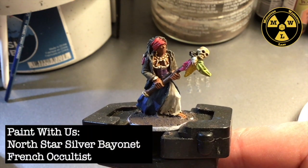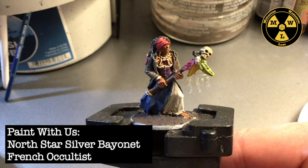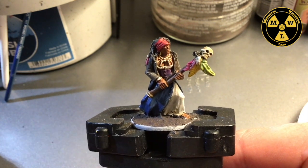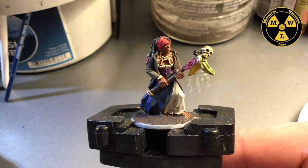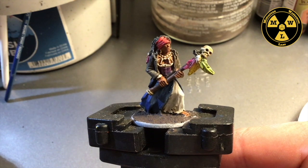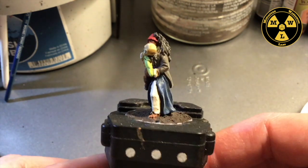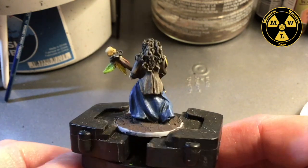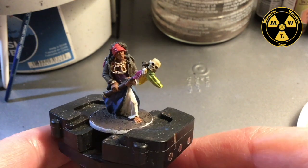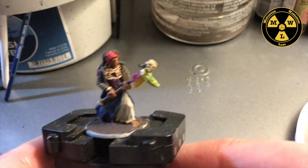Thank you for joining us today at Mancha Wargaming Labs. Today we're going to go over how I painted the French Occultist from the French Faction. This is made by Northstar Military Figures and it's for the Silver Bayonet game made by Osprey, written by the great Joseph McCullough. Let's do a quick little spin of this model — it's simple, but what I love about it is it's so unique and different from all the other models Northstar's put out for Silver Bayonet. Hugely characterful.